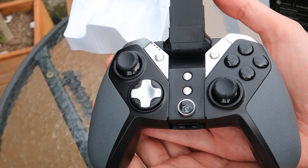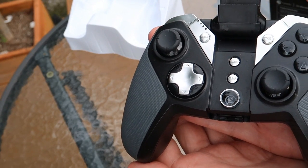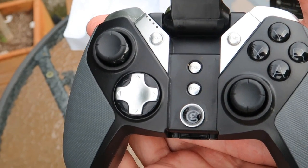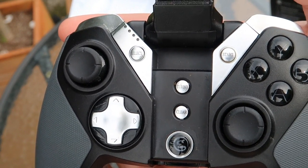Overall it's a very sturdy controller with Y, B, A, and X buttons on the front that look very similar to the Xbox One and PlayStation. It's almost like an amalgamation of the two controllers put together. Not only do you have the A, B, Y, and X buttons that light up,